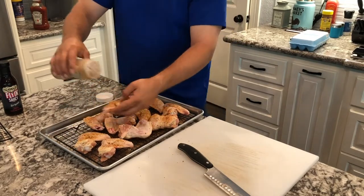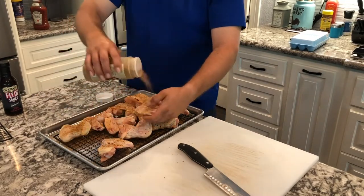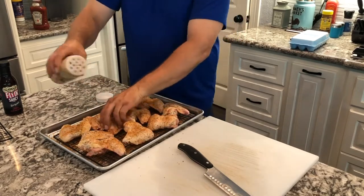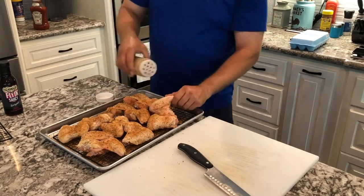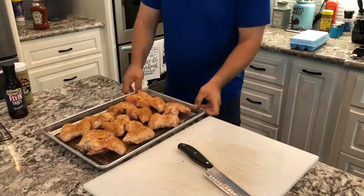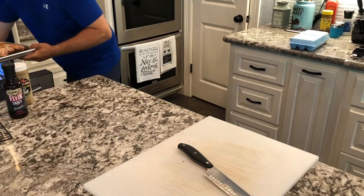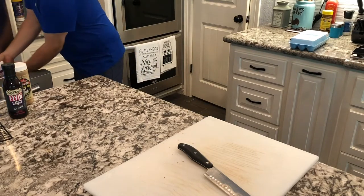Guys, if you like what we're doing, take a minute right now and subscribe. Ring the bell to get the notifications, and if you like the video, hit the like button. Get those rubbed up and we'll get them back into the fridge. Just put them in there unwrapped, and it'll also help with the drying.